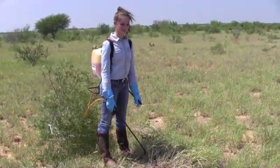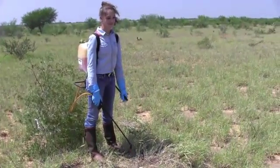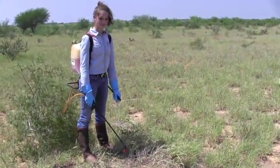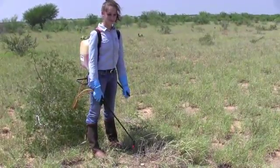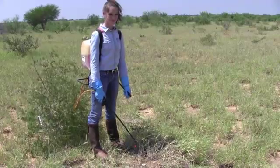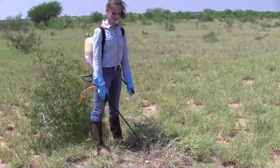Now we're going to spray the cut stump surface. If you add just a quarter or a half of one percent of blue dye to your mix, you'll be able to tell if you've sprayed that entire cut stump surface, especially on a larger stump. Also make sure you spray all the way around and then cover any of the stem that's left.